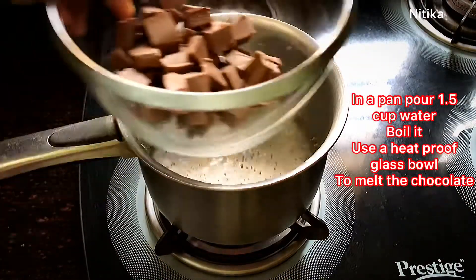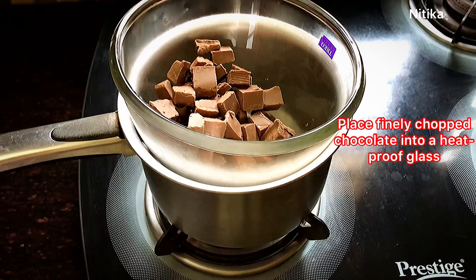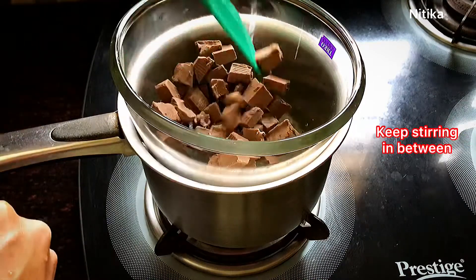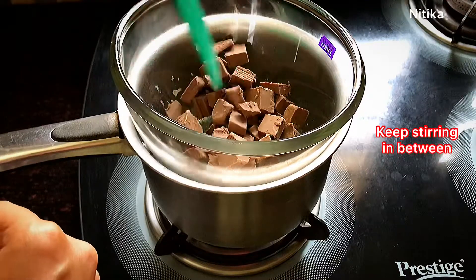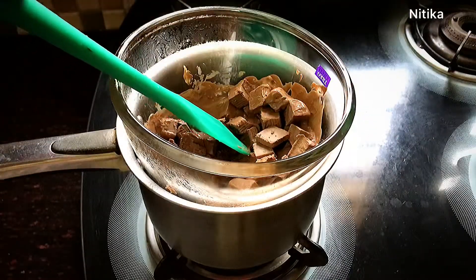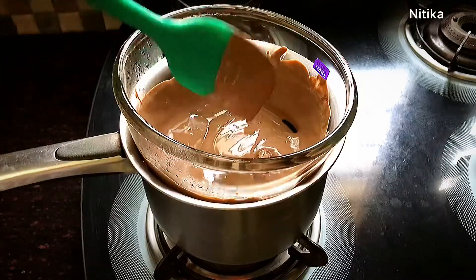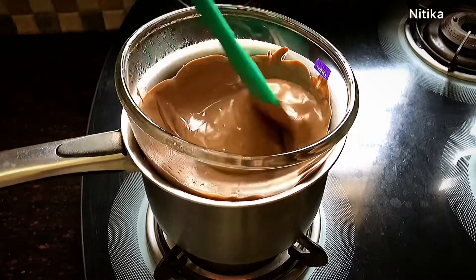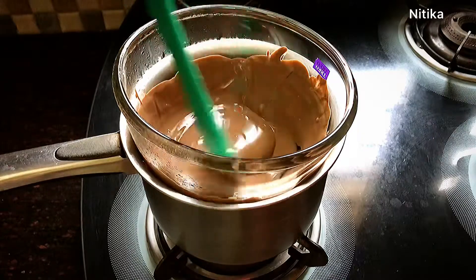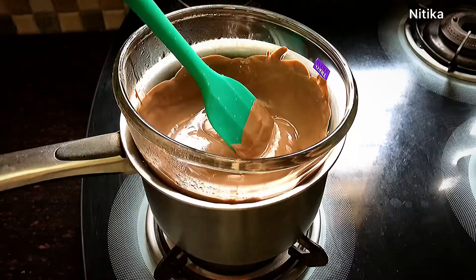First, we will make chocolate ganache. We will add 1 and a half cups of water in a pan and melt the chocolate using the double boiler method. When melting the chocolate, focus on two things: first, use a heatproof bowl; second, do not touch the bowl. After melting the chocolate, keep the flame on medium. We will boil the water first so that the chocolate melts well.